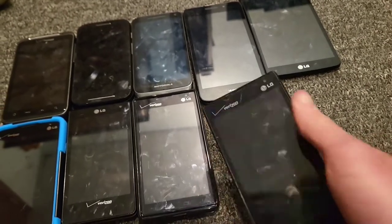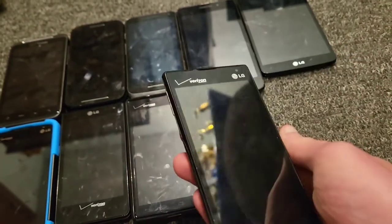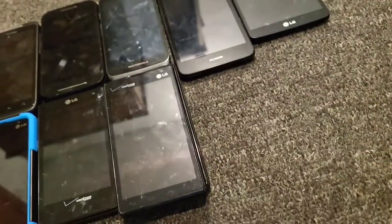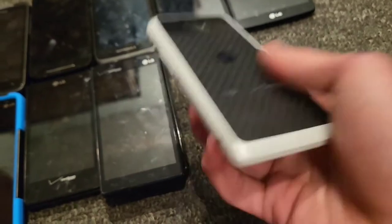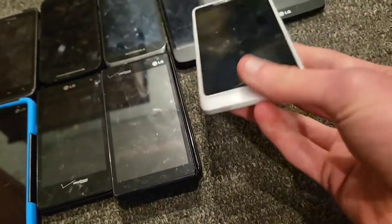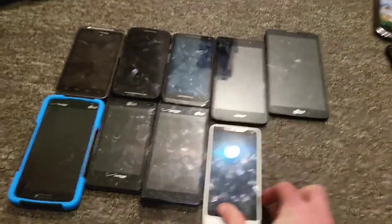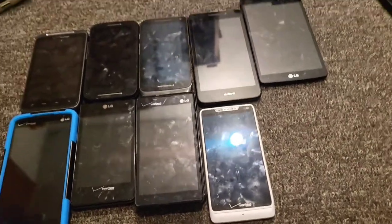I have two of these Lucid 2s actually — both were passcode locked when I got them but both work perfectly fine on Verizon Wireless. Then there's a Motorola Droid RAZR M which works perfectly fine except for some medium image burn on the display.